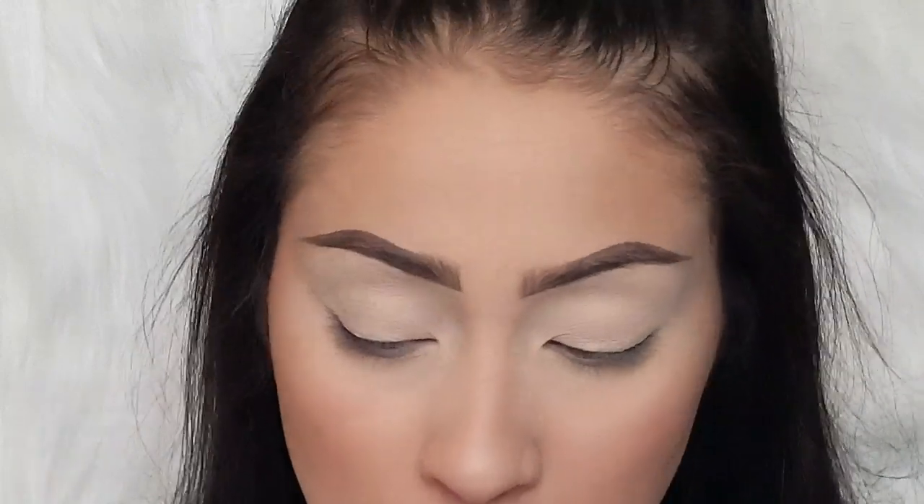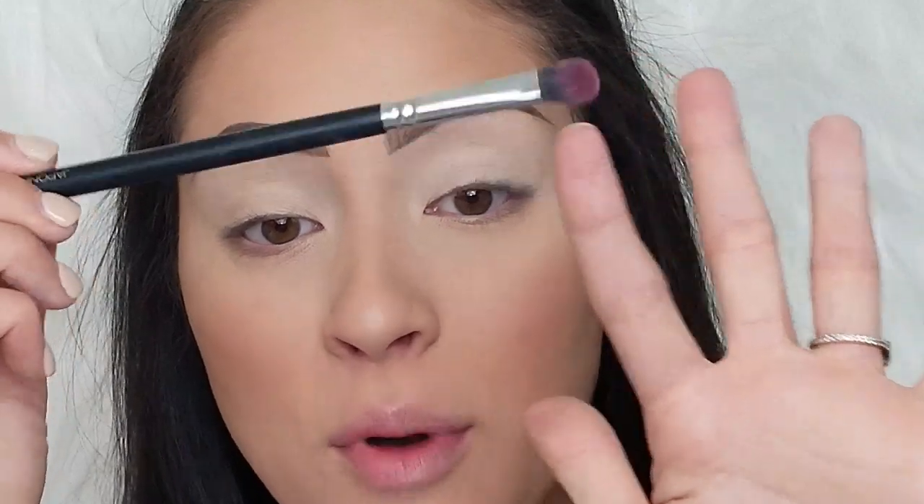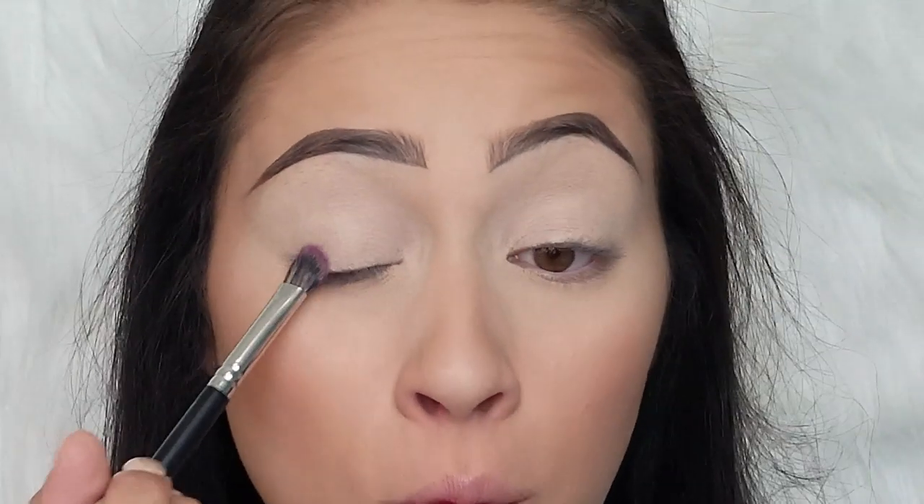I'm not going to set that because again I want to have a wet base for that eyeshadow. So now I'm going to go into this Japonesque 712 brush and I'm going to just pat my brush into the shadow and start packing this all over my lid.